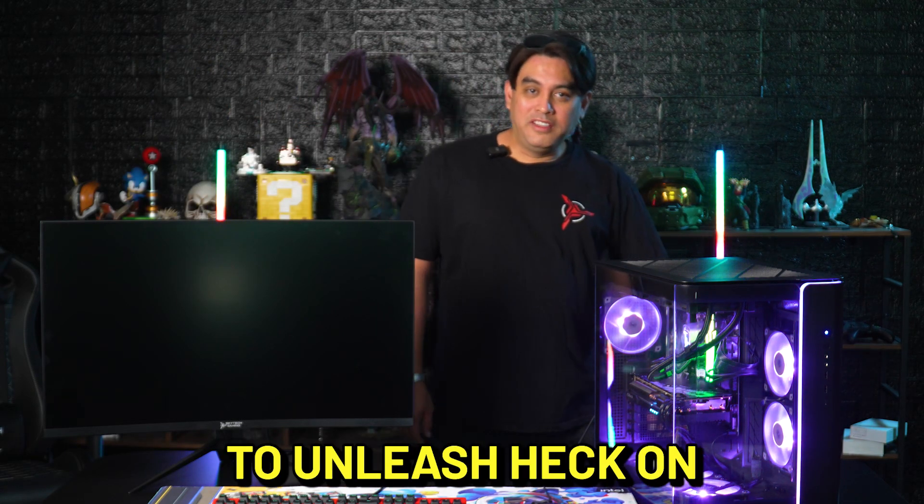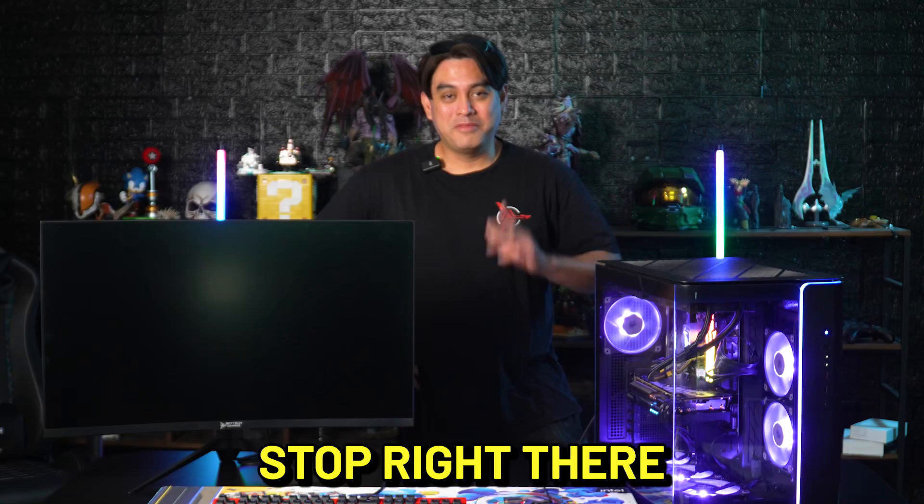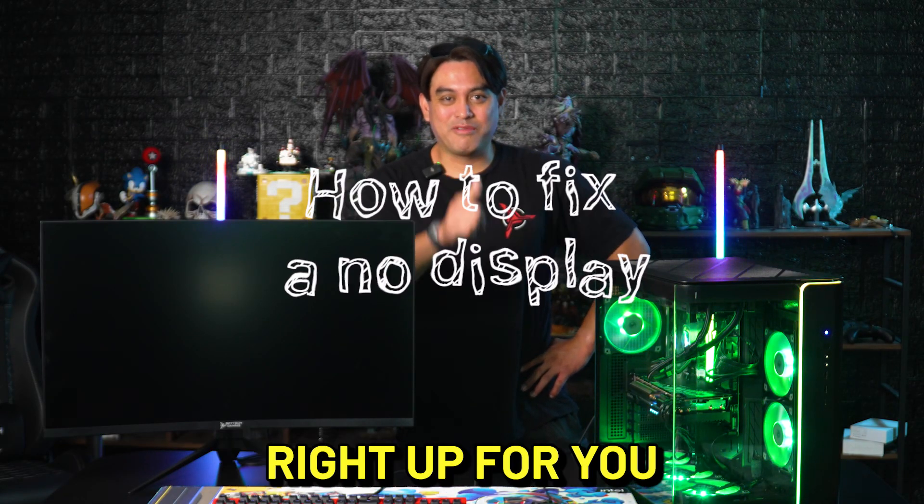Hi! Are you about to unleash hell on our customer service just because your brand new system doesn't display anything when you first set it up? Stop right there. Welcome to our troubleshooting series — we'll get that fixed right up for you.